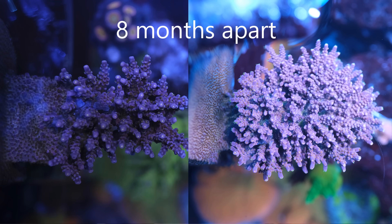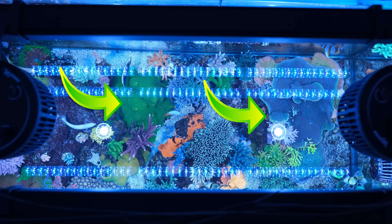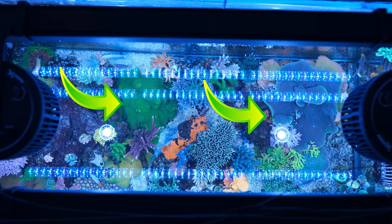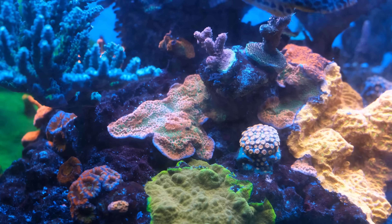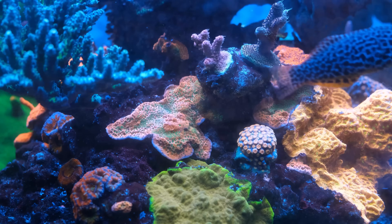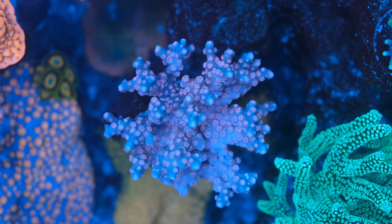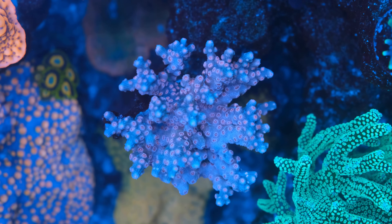If you want to grow Montipora, in my experience they absolutely love Kalkwasser — you can practically see the stuff growing in front of your eyes. Even my nemesis Tropic Thunder Monty that I ripped out months ago has now started regrowing from nothing more than a speck. All of that, combined with the huge increase in alkalinity consumption, tells me that Kalkwasser has definitely resulted in a significant increase in coral growth, which on its own is a good enough reason to dose Kalkwasser.